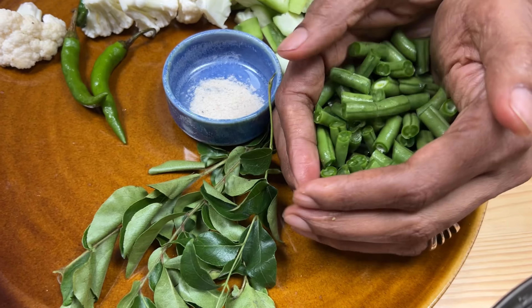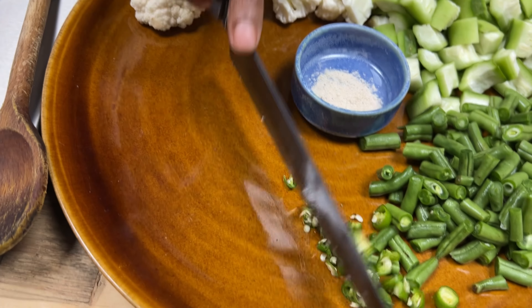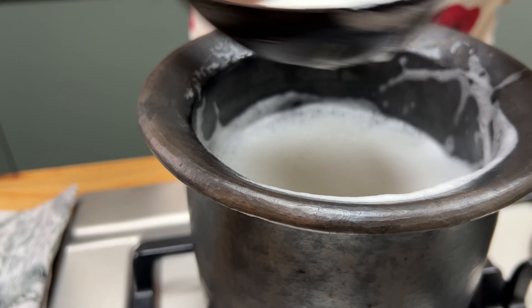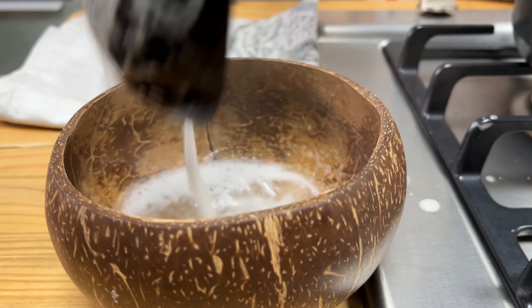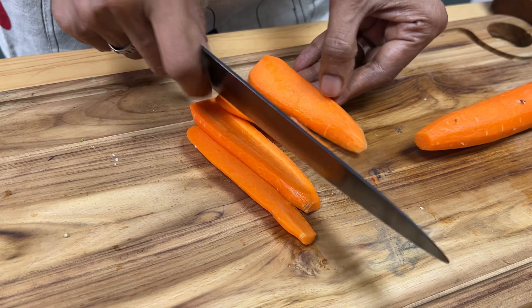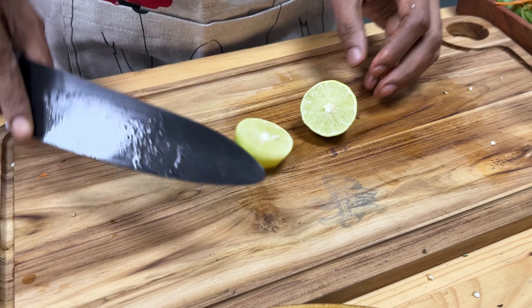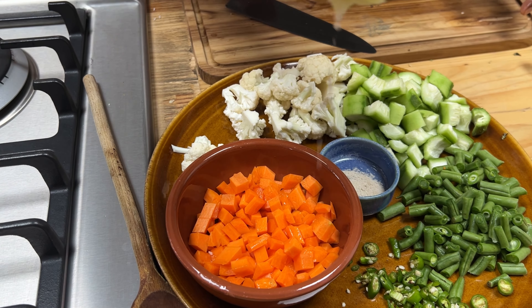I also like eating Kichdi — kind of soft foods — with a crunchy salad, so I made here a red cabbage and carrot salad with just lime and chilies in it. You can always opt not to have any salad, especially if you have issues with digestion. You can just stick to your Kichdi with a little pickle, some powder, or as-is and enjoy.